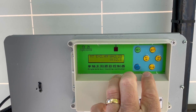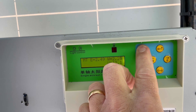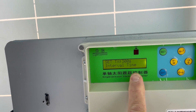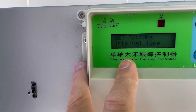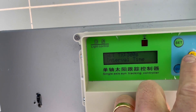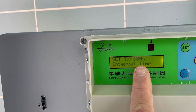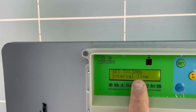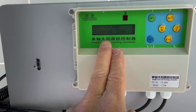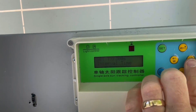You enter the menu by long-pressing the set button. The first setting is the interval time, which is set to 300 seconds. That means the unit will wait 300 seconds before making any adjustment to track the Sun. You can set this to your preferred value, but 300 seconds works very well for me.